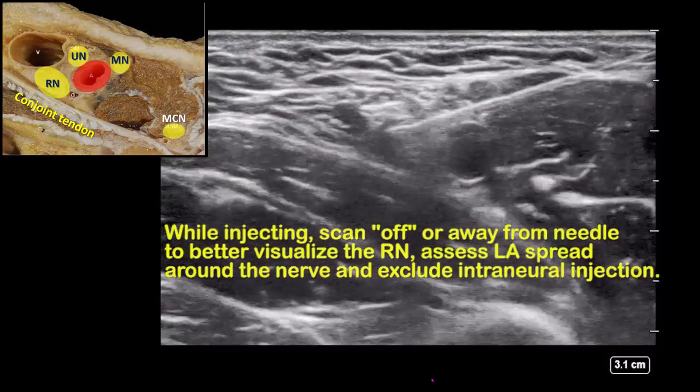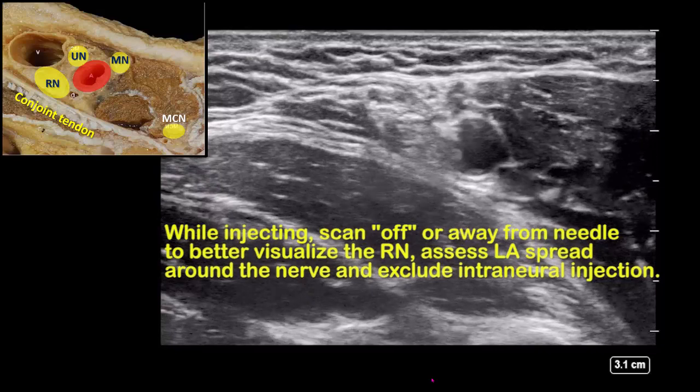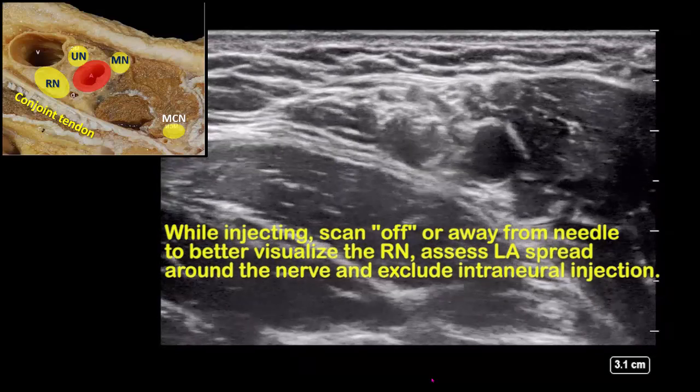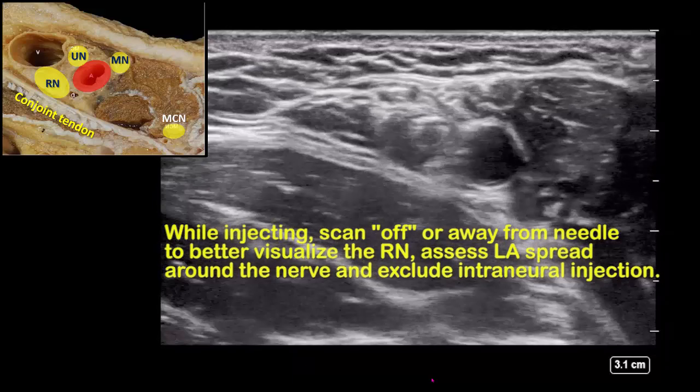The radial nerve is in the shadow of the needle, so slide the probe away from the needle to visualize the nerve better and to see that local anesthetic spread is filling the compartment and outlining the nerve.